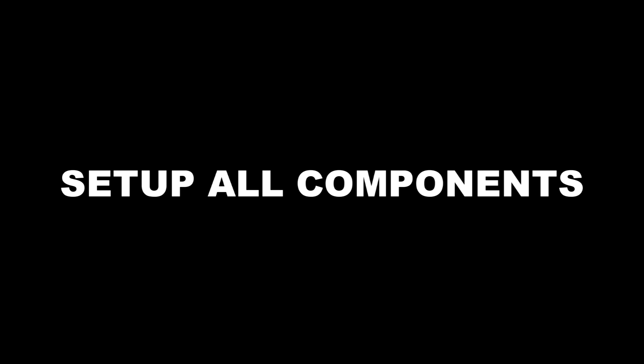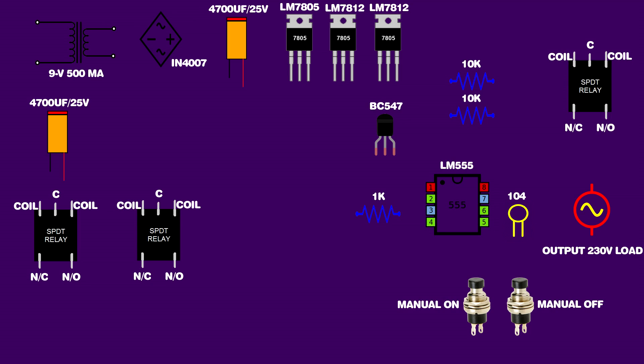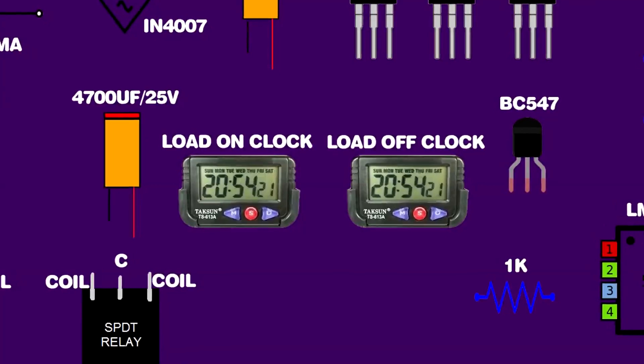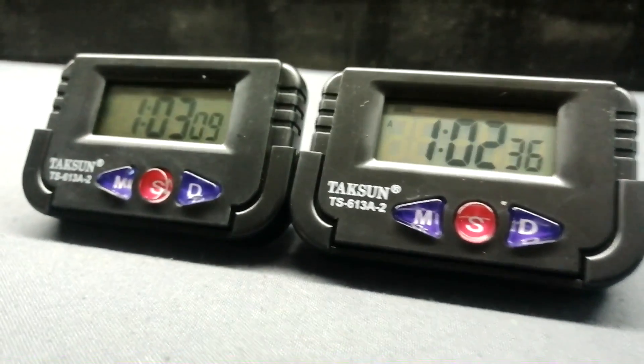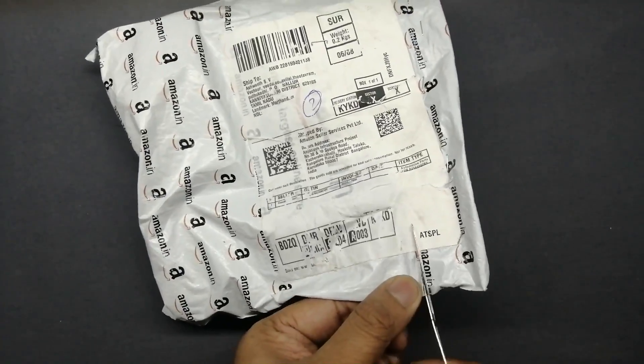Project requirements are available in the video description. Now let's talk about the digital alarm clocks used in this timer switch project. I am using a small digital alarm clock, but you can use any other digital alarm clock or alarm watch. I purchased this alarm clock on Amazon — it is very cheap and small in size. I will give the link in the video description.